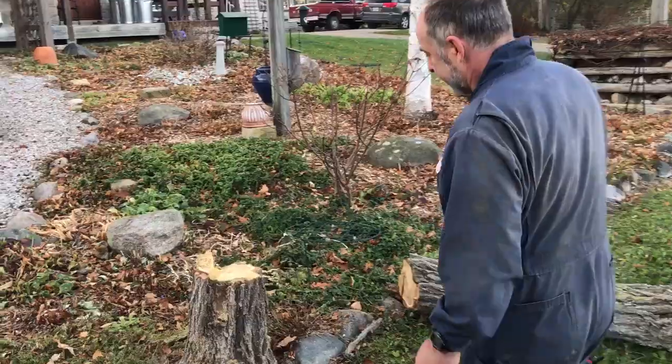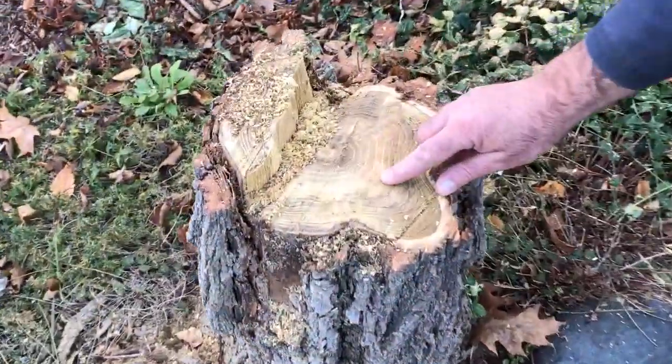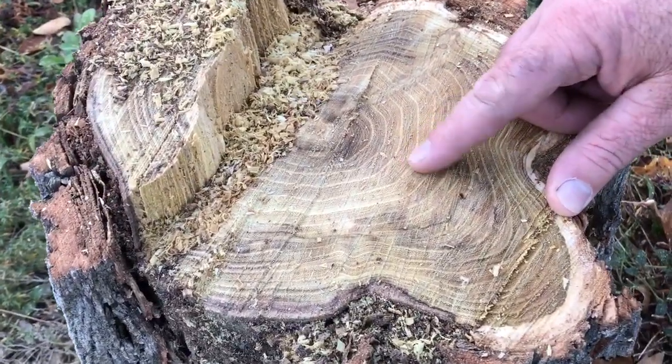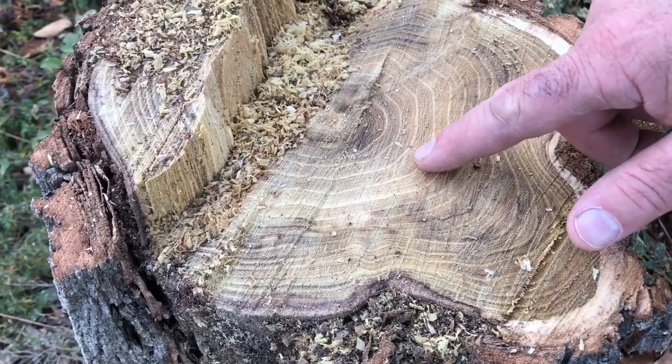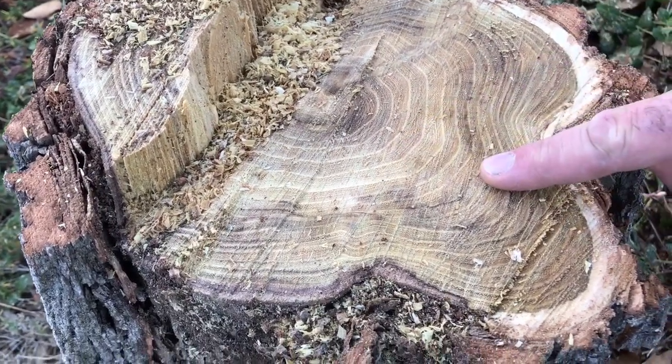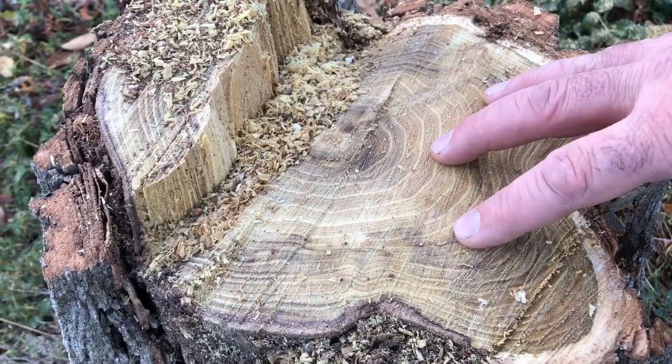Come and take a look at this stump and you can see what I mean. Look at the size of those growth rings — a lot of them are at least a quarter of an inch, this one's about three-eighths, another one that's three-eighths here. It's really a remarkable tree.